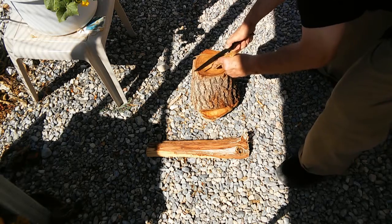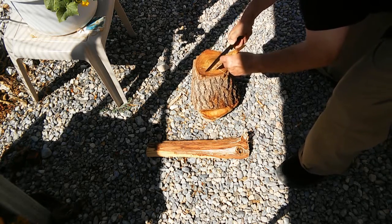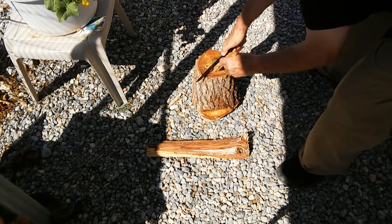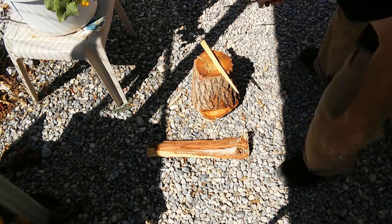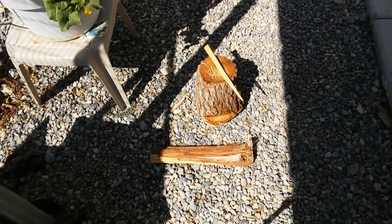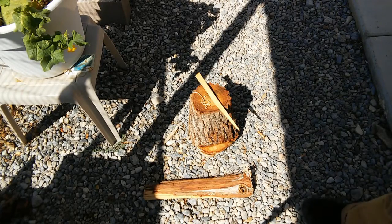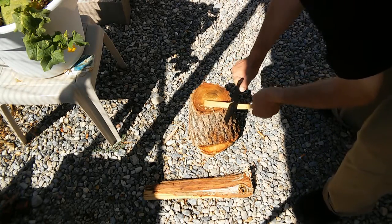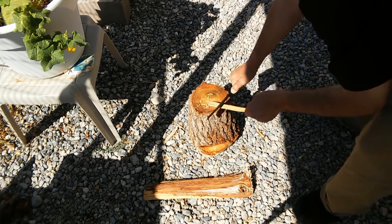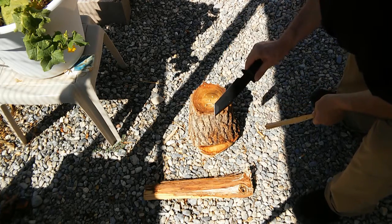You get some nice, nice slivers. It really trims that wood nice and thin. If I was making some kindling for a fire, that would be pretty darn good right there. Let me make sure it's in the camera — this is probably the first time I've done this outside. So as you can see, it's pretty darn sharp. I did touch up the edge out of the box, but as far as making little slivers for starting a fire, more than adequate.